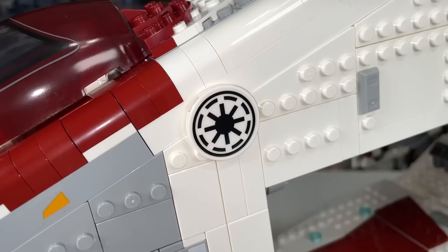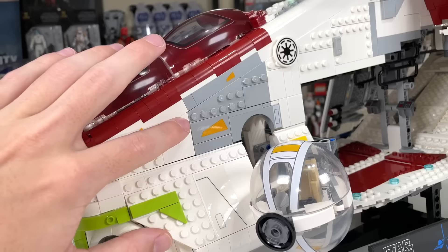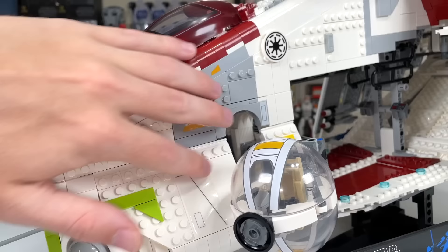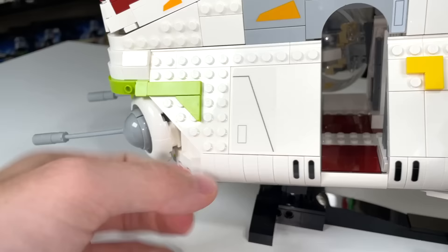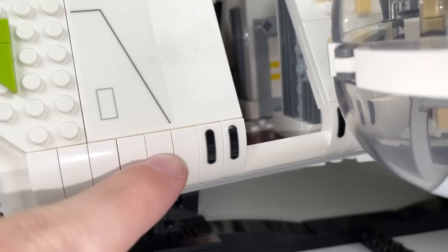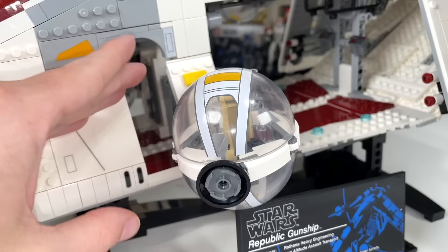On the side of the gunship, you'll have the Republic logo — thankfully they didn't mess that up — though it is a sticker, not a print. You'll see more stickers with yellow markings on the side. There's also this big gray blob that some people have an issue with. LEGO got it accurate to the source material, though I personally wish the actual gunship was more all-white there. You do have an area where troops can stand, though it's a little above minifig scale. There's a whole space inside, but this panel doesn't lift up, so you can't really access it easily. The stickers here represent the coolant gas vent — a pretty nice detail.